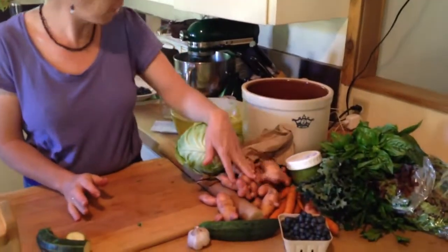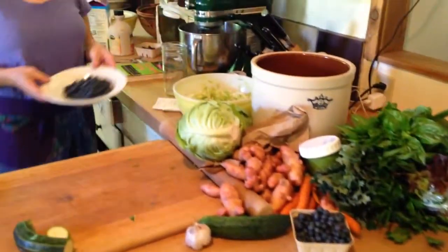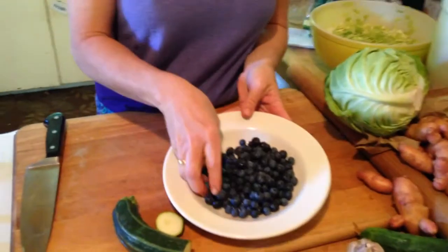We also have some potatoes — you know what to do with potatoes. The other thing in the box is berries, and I just want to do one quick thing with berries. Of course eating them out of hand is best.